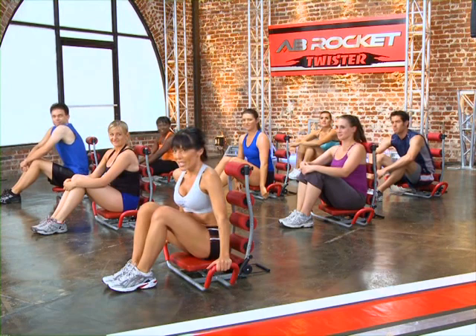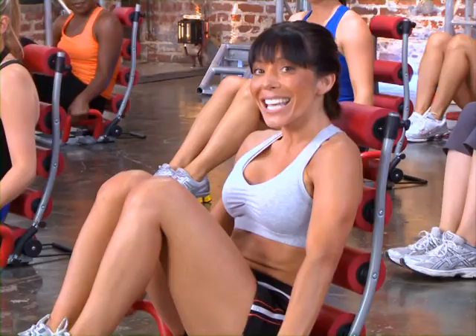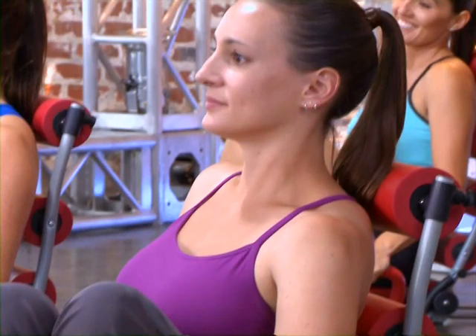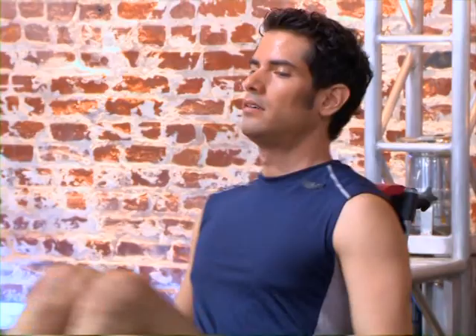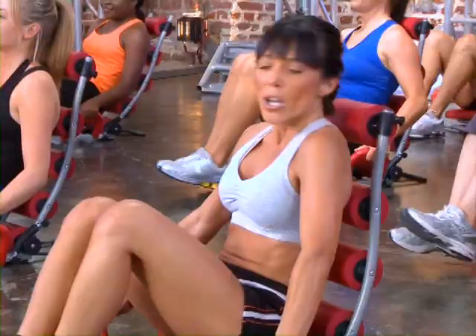We're moving on — this one's going to be a doozy. We have our tuck swivels. First we're going to tuck your knees in and I want you to swivel side to side just like this. Make sure you're holding the handles. These burn, I know, but I'm telling you they're totally worth it. Just a few more, two more, last one. Good job. Go ahead and go back to the first position and take a quick breather.